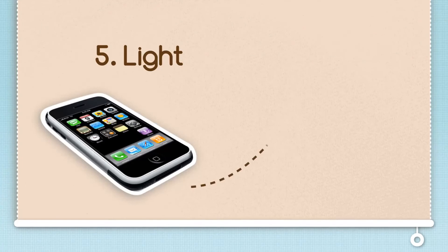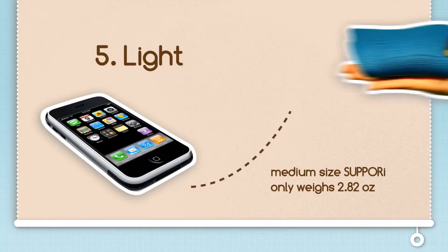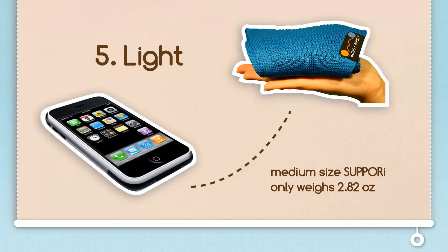The Sipori is light. It weighs less than a smartphone and comfortably fits in a small handbag or even dad's pants pocket.